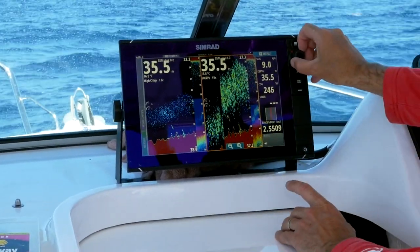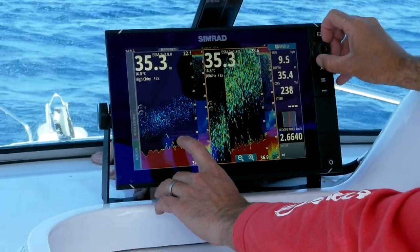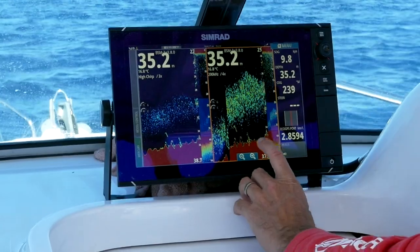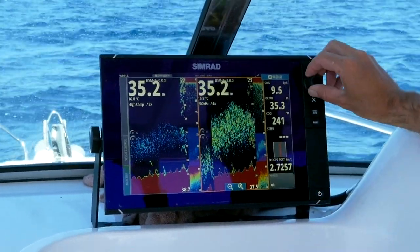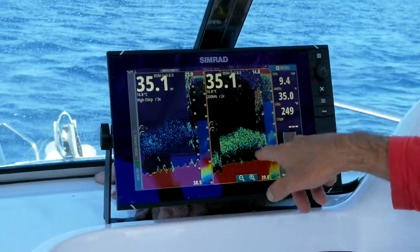Watch this — we keep zooming in. They're not big fish, but as I zoom in on that bottom lock just there, you can see more and more life that looks different. By having the two screens going, look at this — we're coming up now, there's a rise coming up on the bottom, and look at that: there's fish, there's bait, and that is exactly what we're looking for. Heaps and heaps of life here.